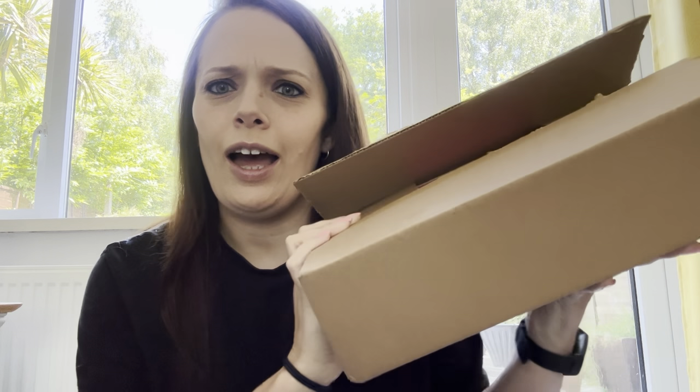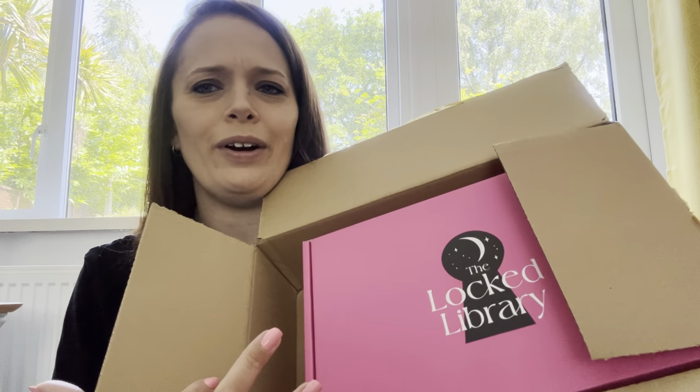Hi everyone, welcome or welcome back to my channel. If you're new here, my name is Kim, and today I have an unboxing for you. I took it a little bit early and opened it up already — it is this month's Locked Library.